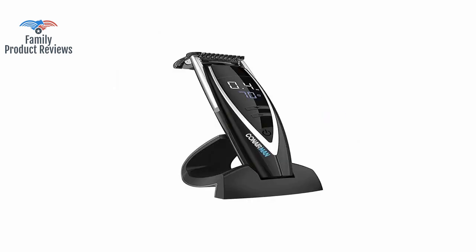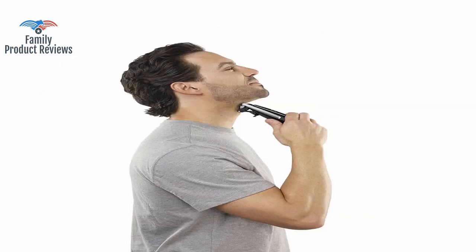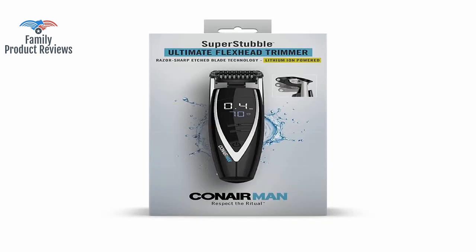It is not water resistant and it's cheaply made — the screen cracked somehow and now it doesn't work at all. If you want a perfectly clean shave, this might not be the one for you.